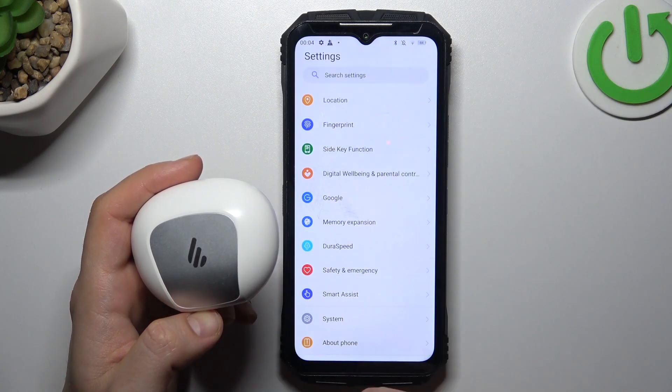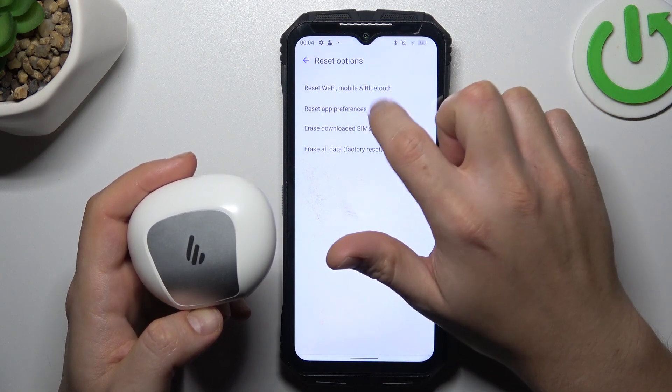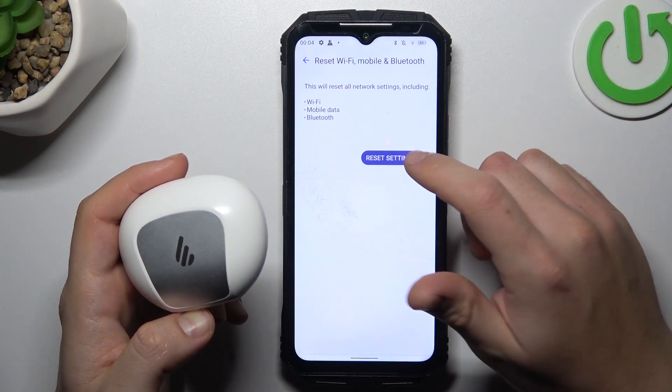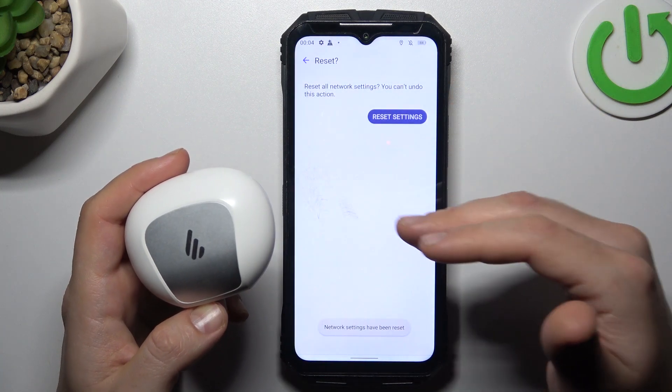But if it's still not found by your phone, open Settings, swipe down to System, and select Reset options. As you can see, I have a Bluetooth option here — tap on it, choose Reset settings, and tap the button again. After that, look again for your device.